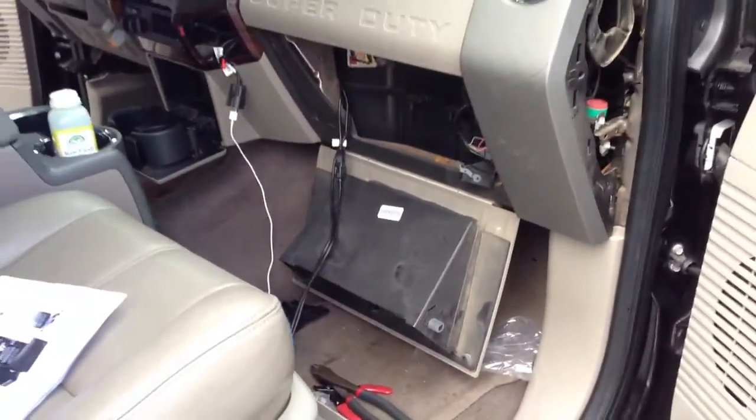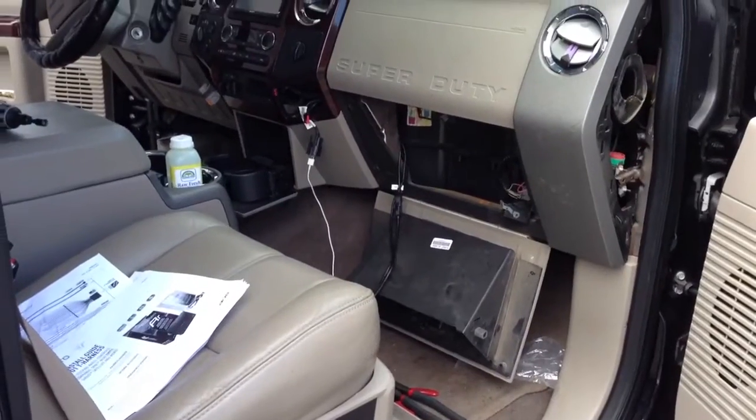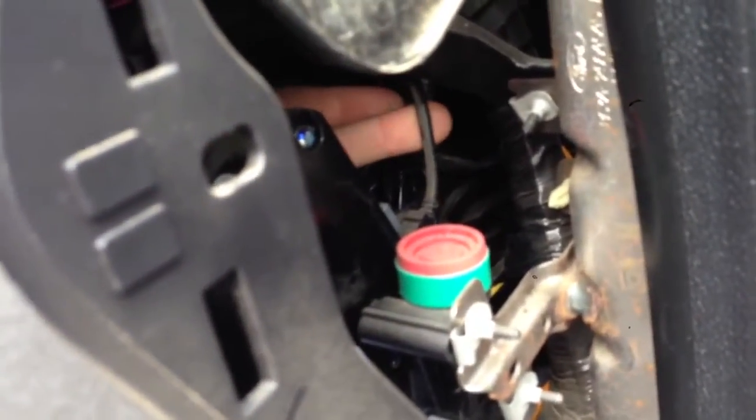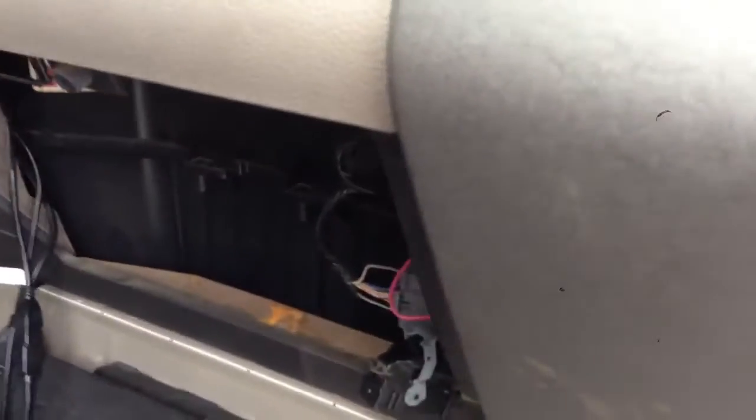If on a 2009 you're looking for the SYNC module, it's gonna be right behind the glove compartment. Make sure you drop that door down and then you're gonna see a silver little box, which you can see from either side. What allowed me to confirm it was this mini USB cable, which is the USB in the dash.